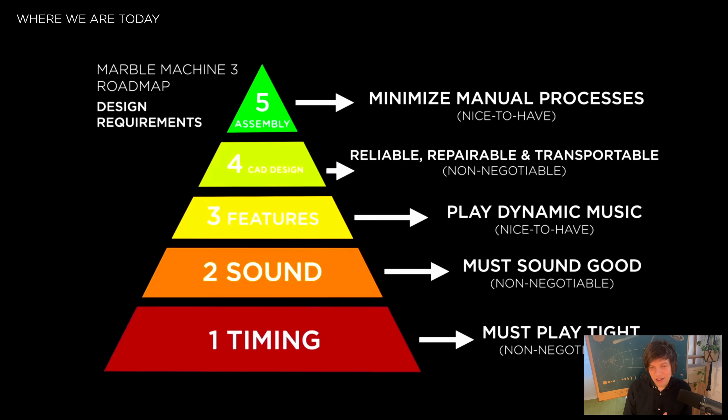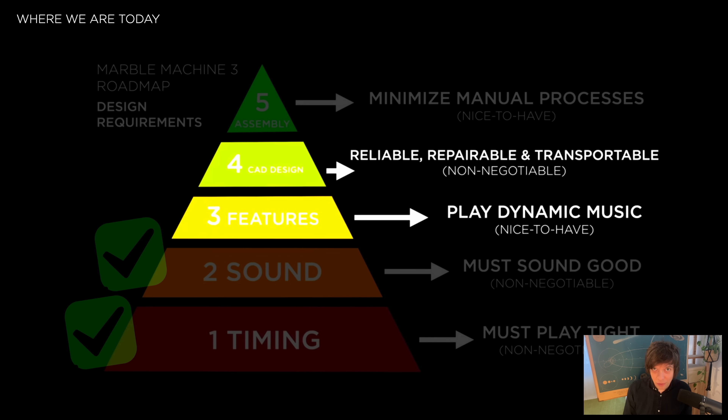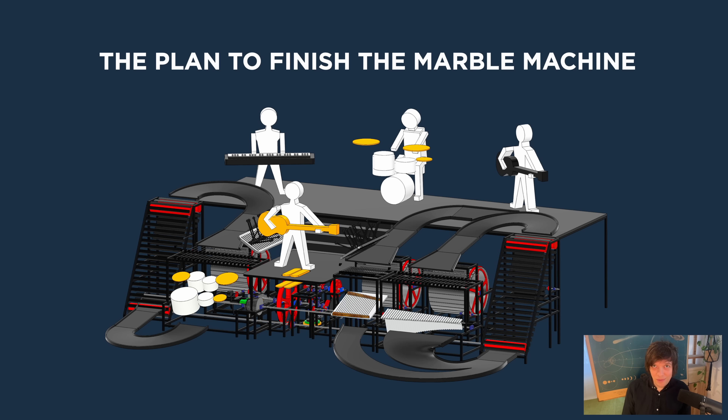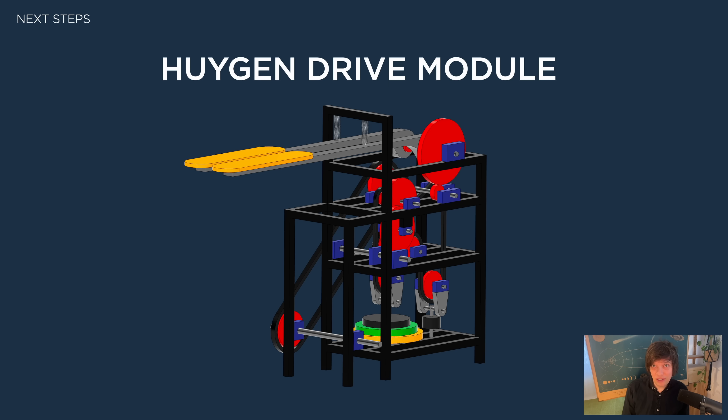I've actually finished step one and step two of this pyramid. So we're going to start to work on step three and step four simultaneously — those will be the next steps. The entire marble machine is too big of a thing to attack all at once, so we're gonna break it down into small manageable steps. The first section I want to build is the drive section, and the first module in the drive section I want to build is the Huygen drive module.